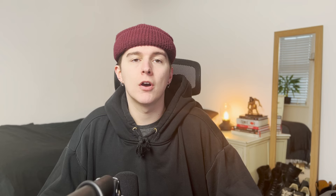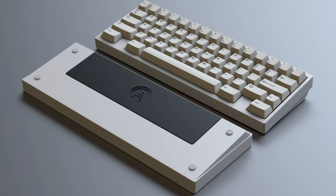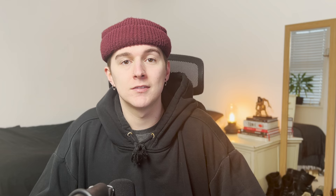Following the same-day sellout in November of that year, the board got listed up for an unlimited group buy, of which units started shipping in batches throughout 2022. At the end of 2021, the Polaris V2 was announced, taking lessons learnt from the Vega but bringing it back to its roots in the 60% form factor. This is a board that I'm definitely looking forward to this coming year.